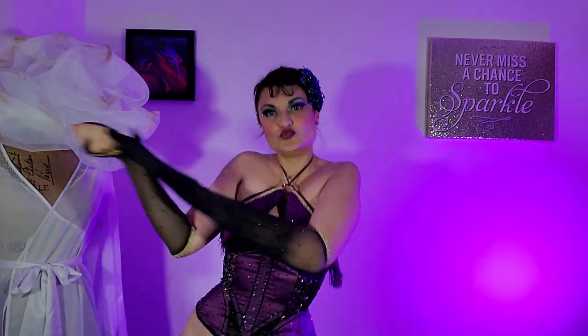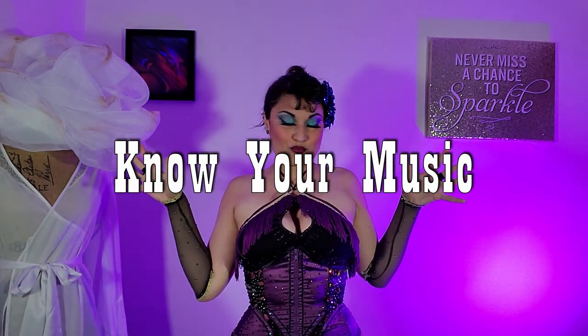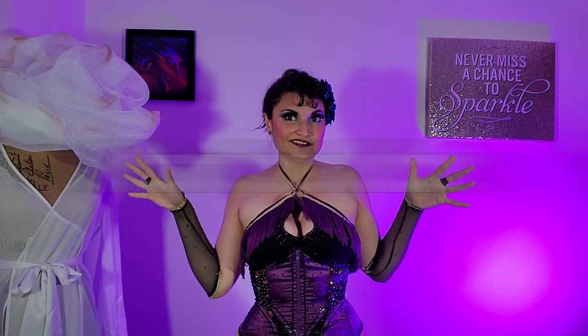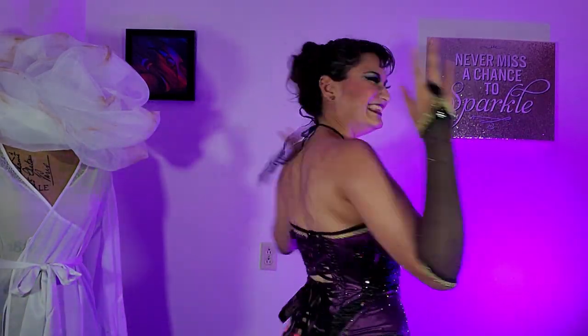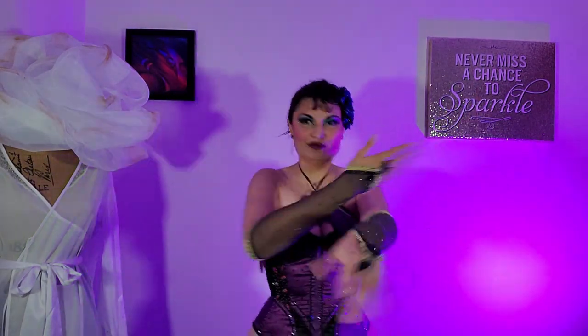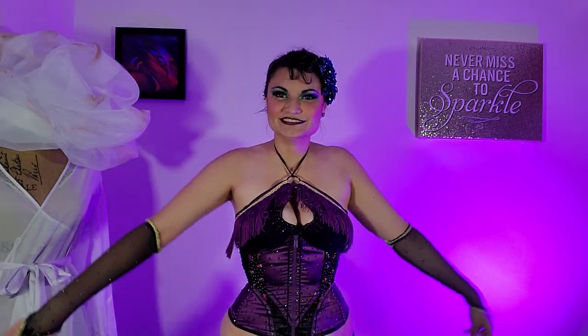In addition to being on stage, make sure you know your music. Listen to your music over and over and over again until you're tired of it — that way you know if you can perform to it multiple times without getting sick of it. And also, if you do make a mistake, you'll know how to fix it or how to catch up with your music again.